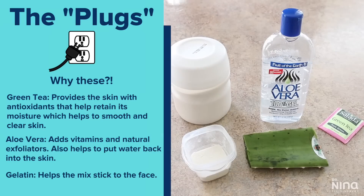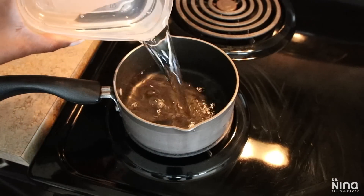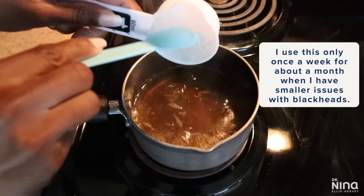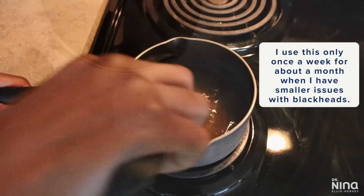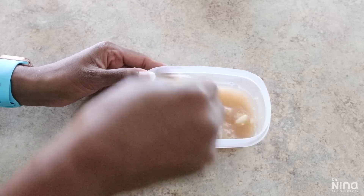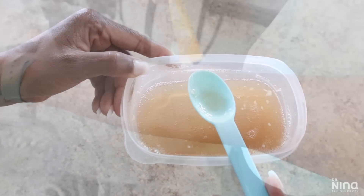I really like this mask specifically for severe times when I have really bad blackheads or dark marks. The next one is the green tea and aloe vera mask — the green tea gives your skin antioxidants and helps smooth and clear the skin, while aloe vera puts moisture back in. I usually use this mask when I'm having moderate issues; it's less powerful and simpler to put together. You boil water, steep a green tea bag, add aloe vera, mix it well, then add gelatin slowly in segments just like the milk mask. Let it cool to room temperature and it's ready to go.